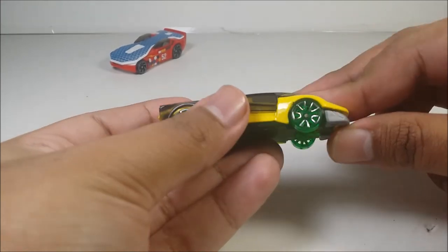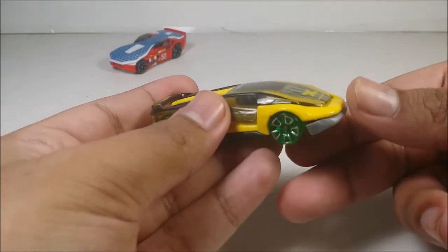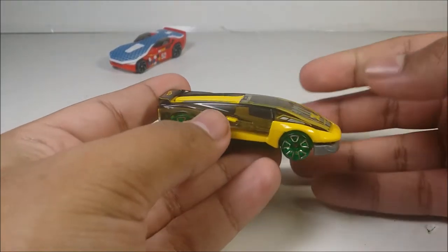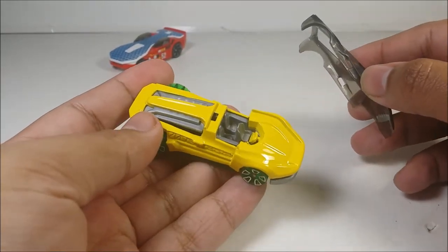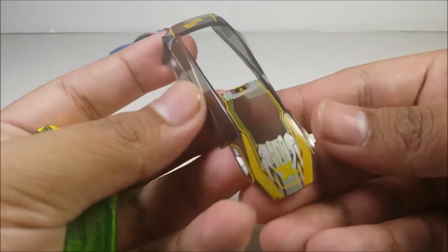Now one of the features is the spoiler. If you want to use it for the loops, you can position it like that, or if you don't want to use the loops and you're playing the Hot Wheels track, have it like this. Now for these special features — there it is. It looks kind of naked without it, so just make sure you don't lose the piece. I want to show you guys this piece first.